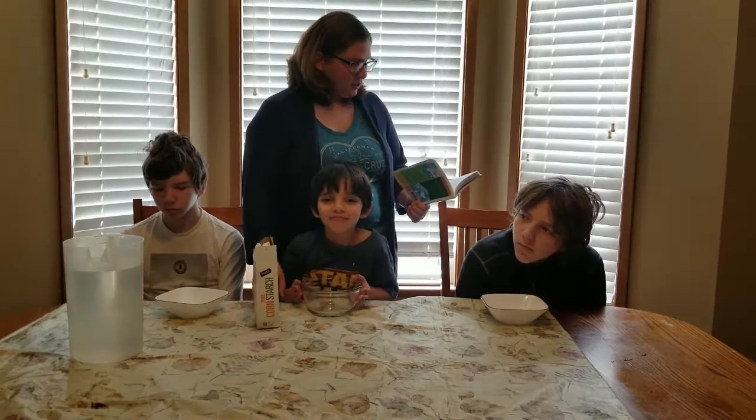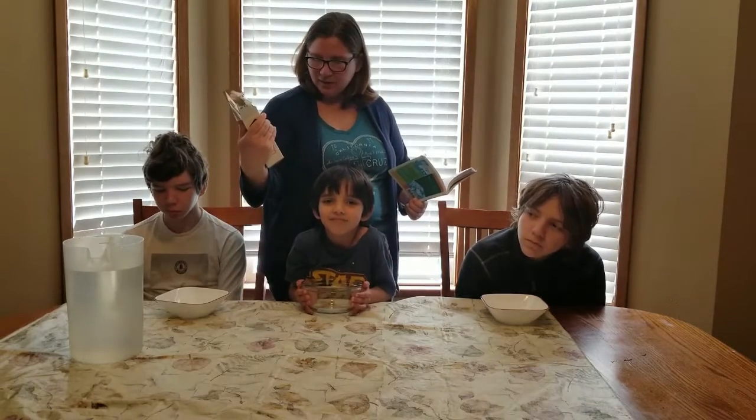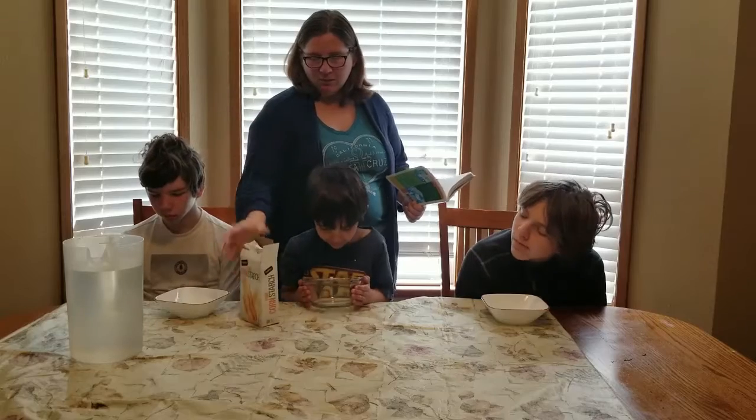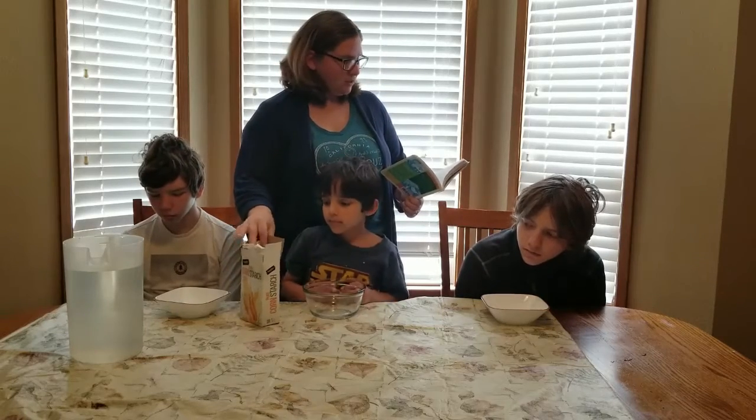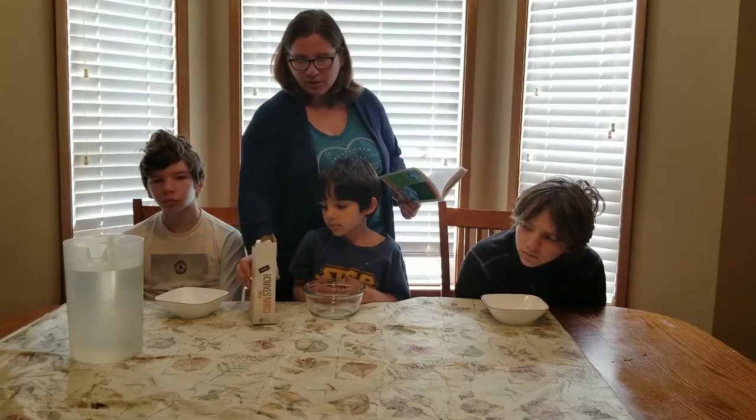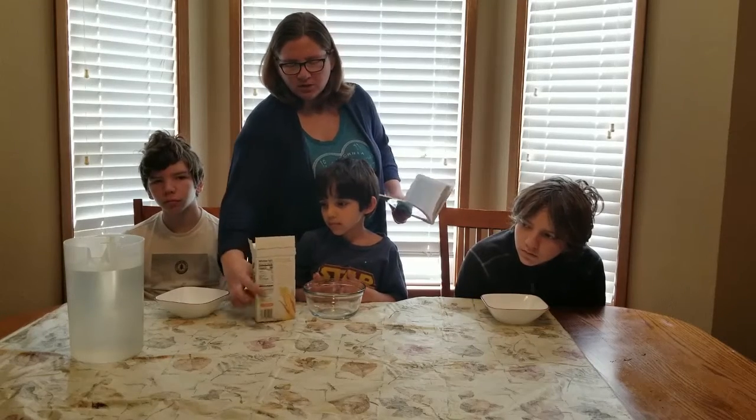In the book it says add an entire box, but I'm going to divide it between the three so they won't get as much, but it'll still work. Then you just mix it with about one to two cups of water. You don't want to add too much but not too little.